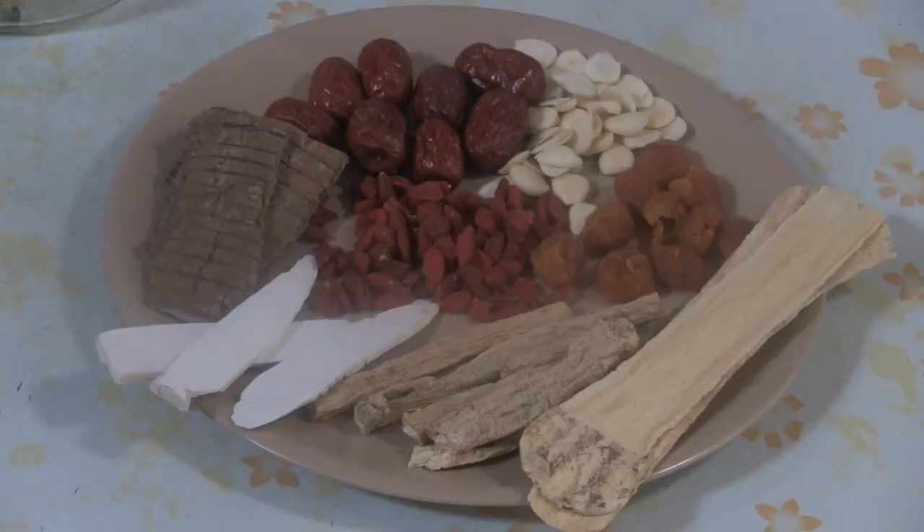My grandfather used to make this and sometimes he put different kinds of meats in there. One time they found a beaver for him. After a few months it was sealed, and then he took out the beaver and had a nice herbal drink.